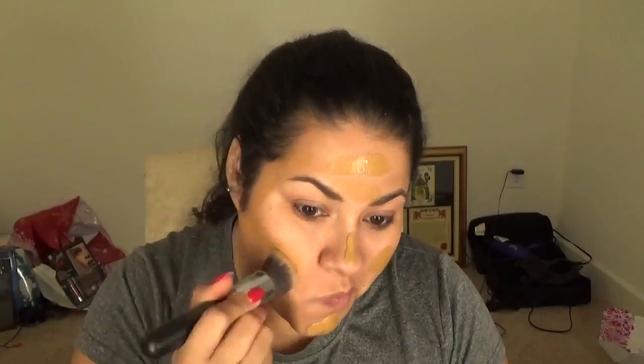Next, I get ColourPop Bronzer in Happy Hour. These are really tricky to use with brushes, so I use my fingers and then blend with the brush afterwards. I use my middle finger to place it in the hollows of my cheeks to contour. This is one of the grayish dark bronzer shades, so I use it to chisel out and snatch the face — even the nose. It's amazing what makeup can do. I just made myself look sculpted.